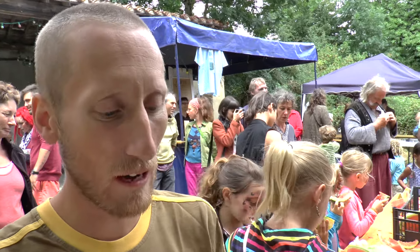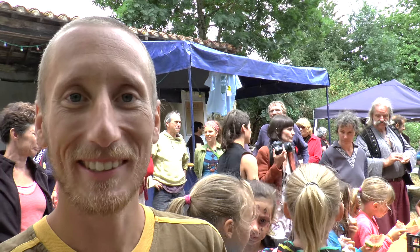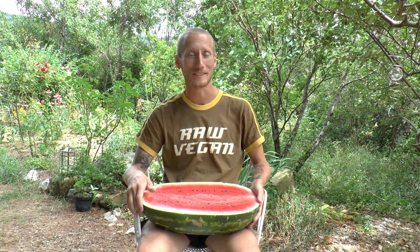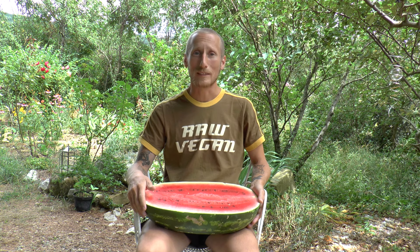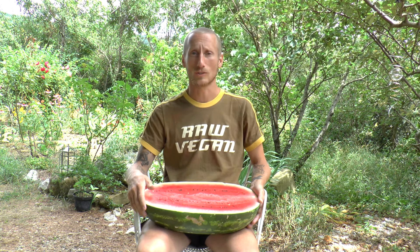That went well — it broke and fell on the ground, so part of it I was chewing gravel. We're back from the watermelon eating contest, which I must say was a bit of a disappointment. I didn't take it very seriously and I think I came in only second, although I did drop a piece of my melon slice on the ground and was chewing some gravel and stuff for a while.